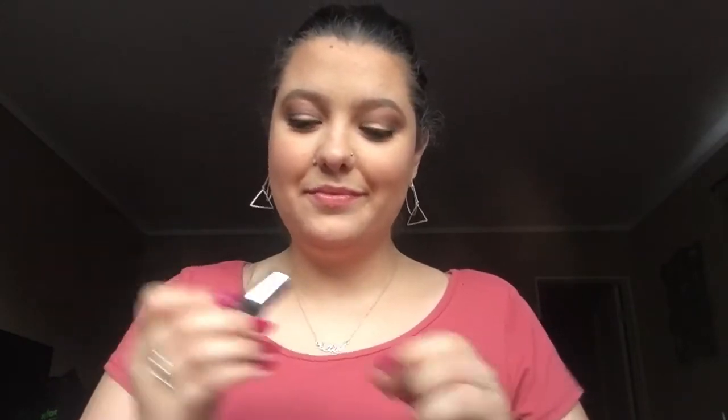Then we have shade number 16, Paper Rose. Now, as you can see, this one is a matte colour, so it has a different finish. It is a bright pink, which I think really makes my blue eyes pop. This is the first of the mattes — it is Paper Rose.